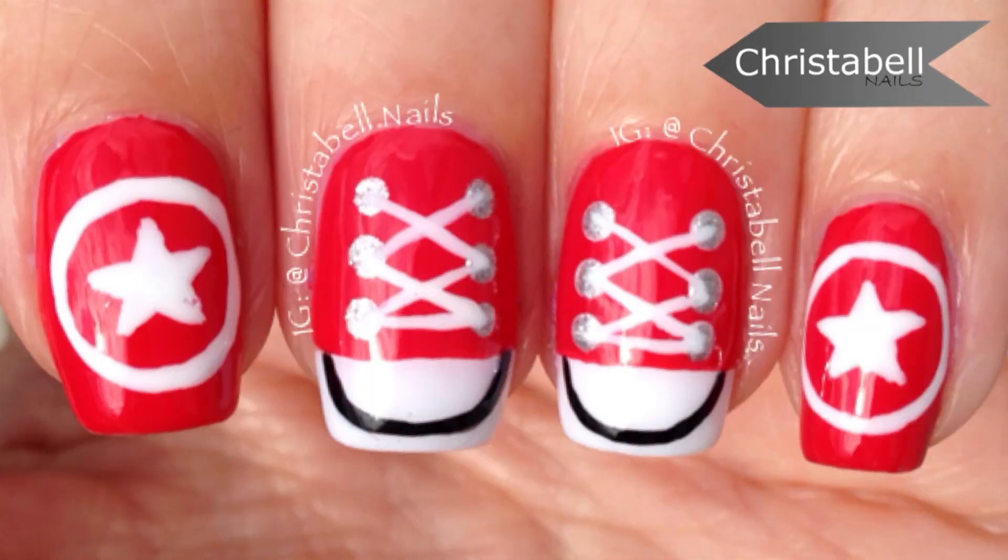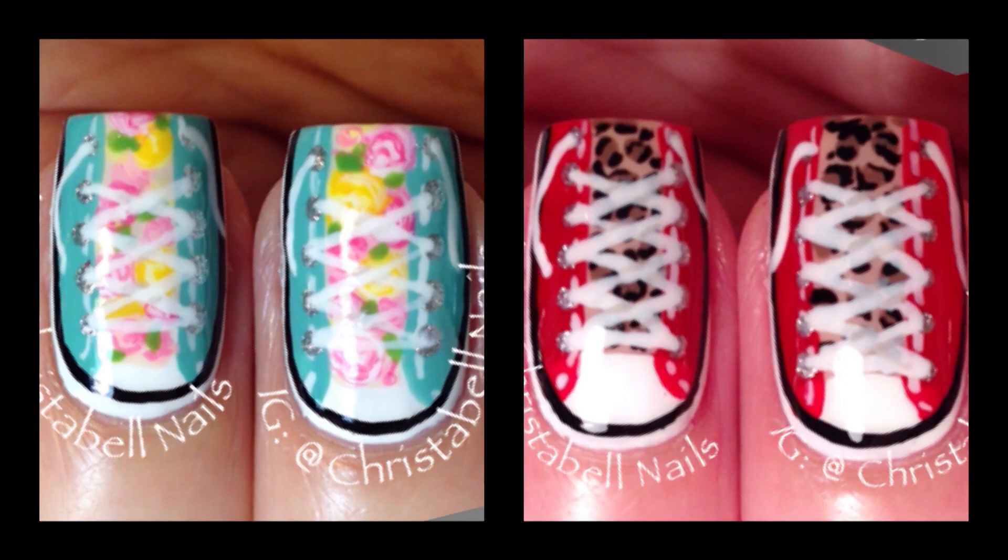That's it for this design — apply your top coat and you're done. If you're interested in my more detailed sneaker manis, I have this floral print and this leopard print sneaker, so click the links below. Thanks so much for watching!